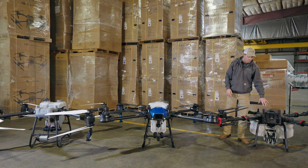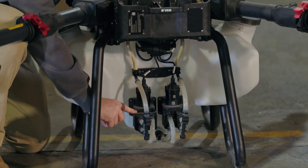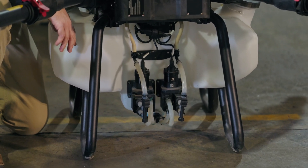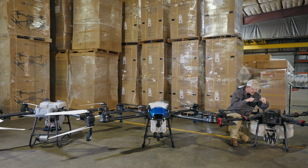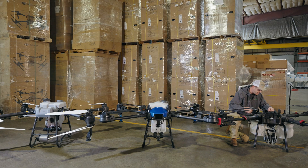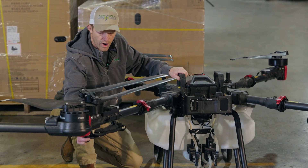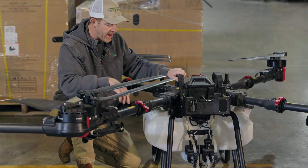Starting with the XAG, which has a bit more complex setup: these are peristaltic pumps — essentially a squeeze pump — squeezing a hose and pushing fluid through that hose inside the housing. Two hoses come from the bottom of the tank, pulling liquid in, squeezing through two peristaltic pumps, going out through the flow meter, into the arms, and out the rotary atomizer.